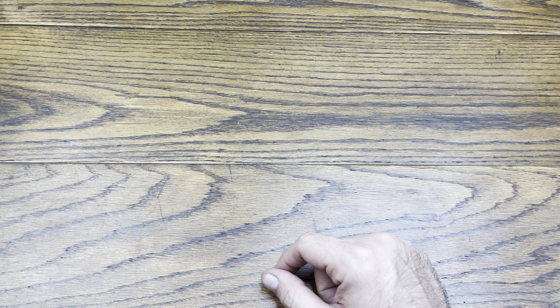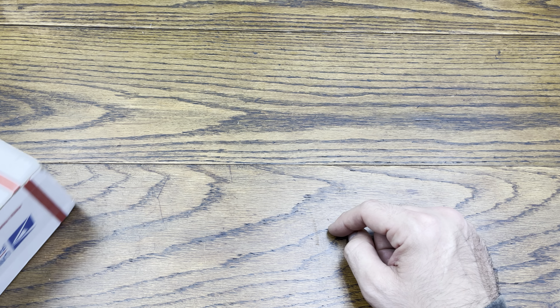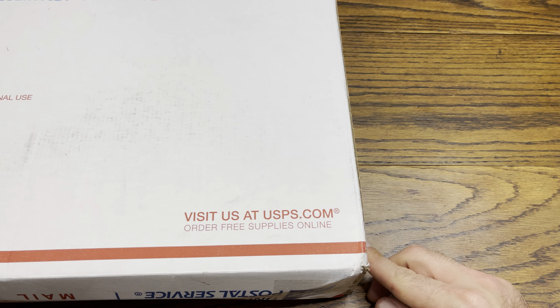Hey everybody, we are back with another review. Today I picked up my first slab for myself, for my own personal collection. I figured I'd do this in its own video, so without further ado, let's hop right into this review and see what slab I ended up getting. Here is the box.